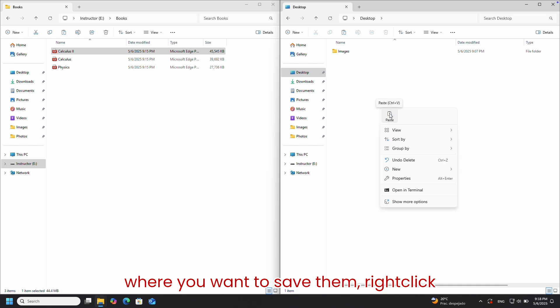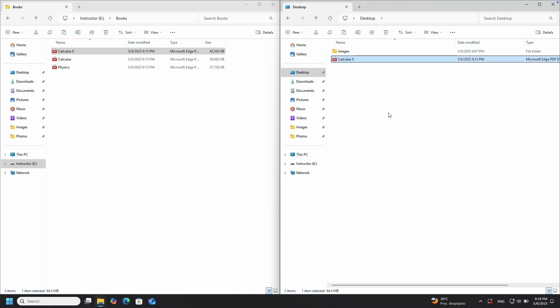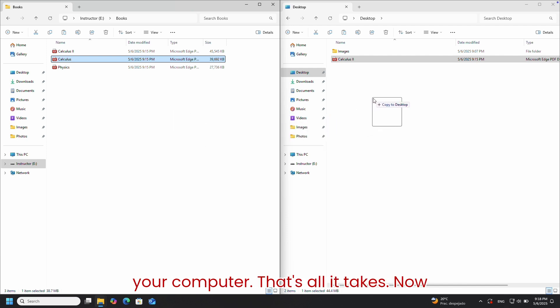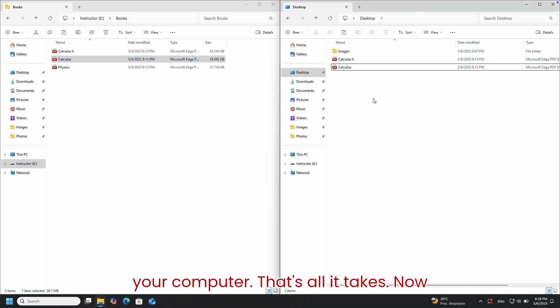Right-click and choose Paste. You can also drag them directly from the USB to your desktop or any folder on your computer. That's all it takes — now you can transfer files in both directions, easily.